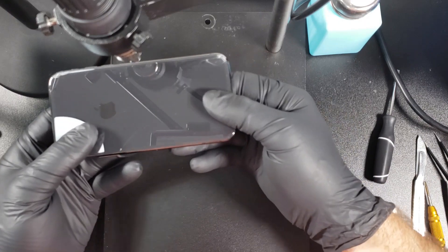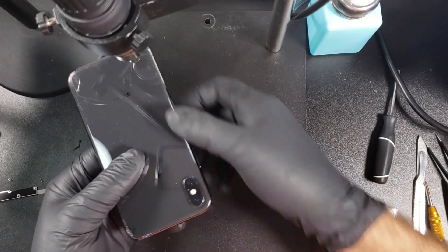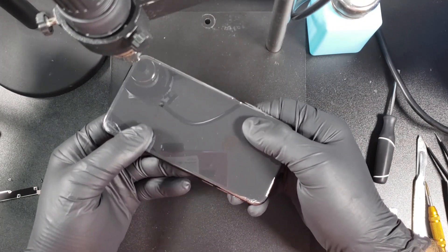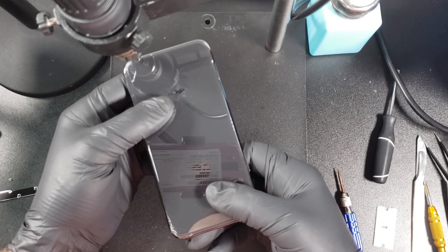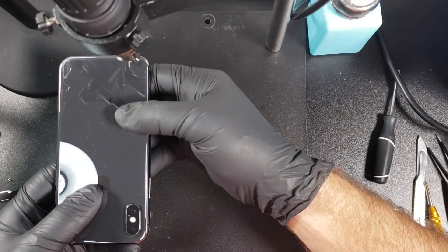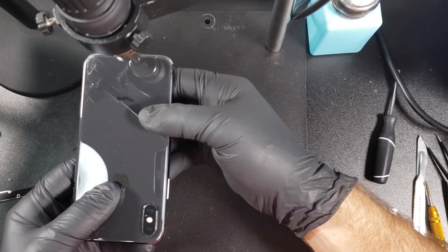Before starting this repair you will need some safety glasses to protect your eyes from glass, as well as some heat resistant gloves because you will be working with a lot of heat. I'm wearing mine underneath my rubber gloves. I'm using a heat gun with a temperature set at 200 degrees Celsius. You want to have a small tip on the heat gun — this helps concentrate the heat in one place.